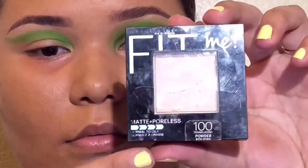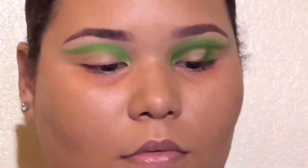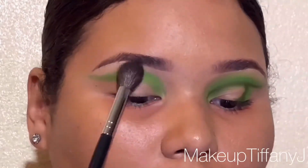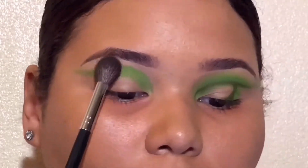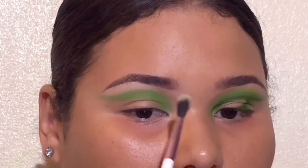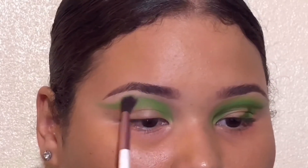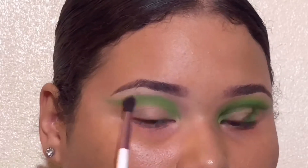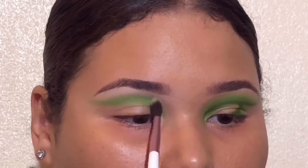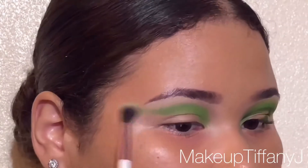Ahora voy a estar cogiendo este polvo translúcido y me lo voy a estar poniendo en la parte de arriba de ese color. Este truco lo cogí de una muchacha — no me recuerdo el nombre de ella — pero aquí mismito en YouTube, y ella se pone eso para ayudar con la difuminación y para sellar el concealer en la parte de abajo de la ceja. So I put a little bit of translucent powder just to set in that concealer that we have underneath the brow, and I got this trick from another YouTuber — I can't remember the name of her, but I'll put it down below.